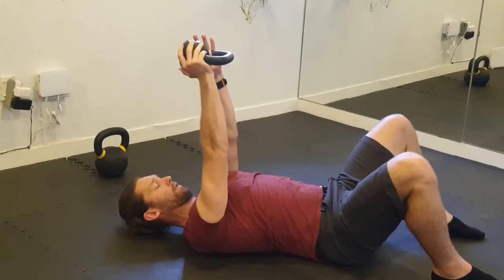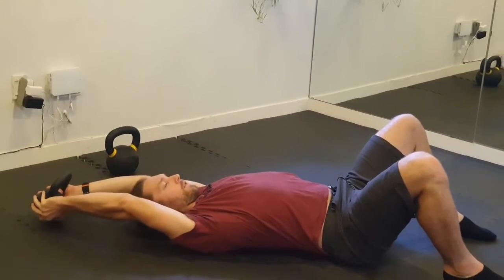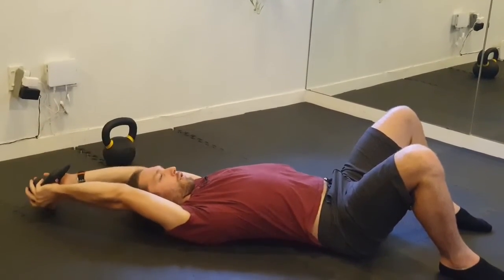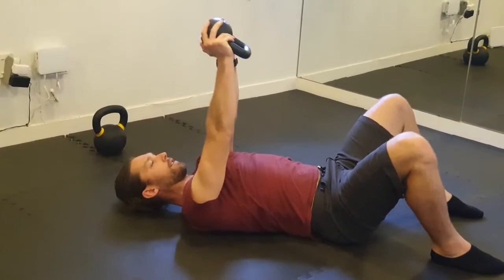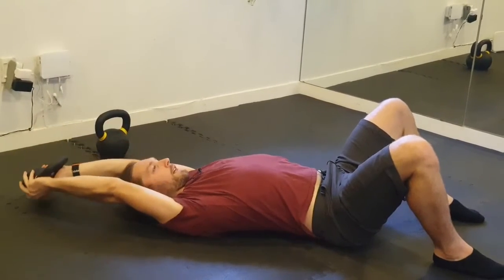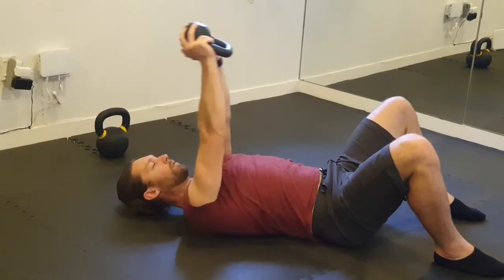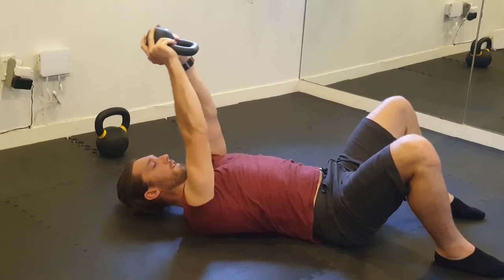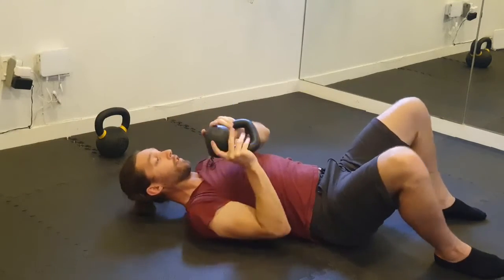So I'm holding the weight, ribs are down, chin tucked, neck is long, a little breath in to start with. Then I'm just dropping the weight, going down — notice I'm trying to keep my elbows straight. If you find that you can't, reduce the weight. You're doing as many reps as you can until the technique starts to fail. That failing of technique might be that the elbows start to bend, the chin starts to go up as you lose that neck-long position, or maybe the ribs start to go up. Give yourself a second, re-correct, pull your ribs down and then go again. If you still can't keep the ribs in position, then you've done enough reps for that set.